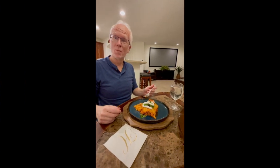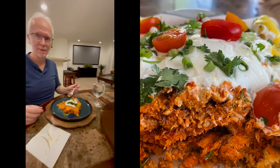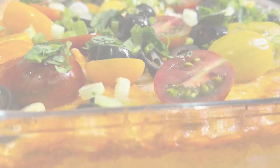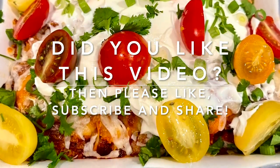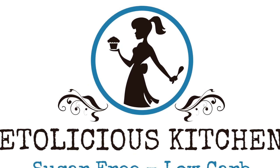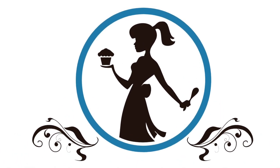Si ustedes quieren hacer tamales, olvídense de la batalla de hacer tamales individuales y hagan esta cacerola. Súper sencilla y súper riquísima. This is a super easy way to have the taste of tamales. Provechito. There you have it — keto tamale casserole. Hope you loved it. Así está listo el tamal perdido o el tamal cacerola. Esperamos que les haya gustado mucho. Y si les gustó, hagan like y suscríbanse. Like, share, subscribe. Muchos saludos. Adiós. Thank you.